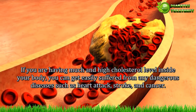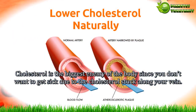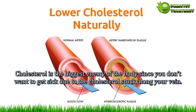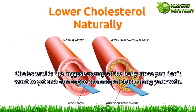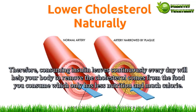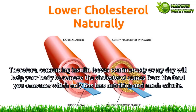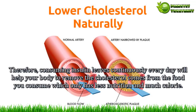Benefit 12 — Cholesterol reducing. If you have a high cholesterol level in your body, you can easily suffer from dangerous diseases such as heart attack, stroke, and cancer. Cholesterol is the biggest enemy of the body. Therefore, consuming insulin leaves continuously every day will help your body to remove the cholesterol that comes from foods with less nutrition and high calories.